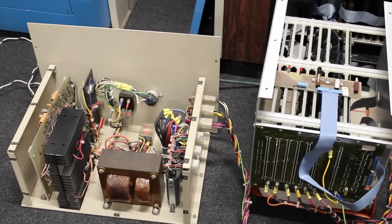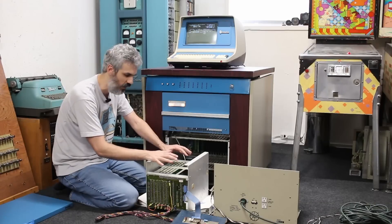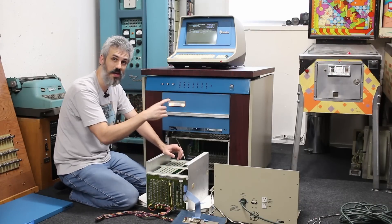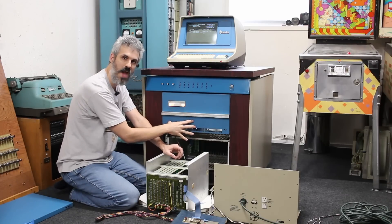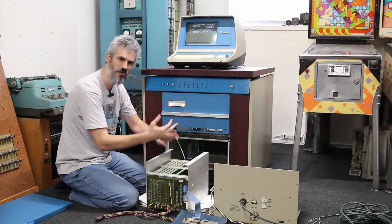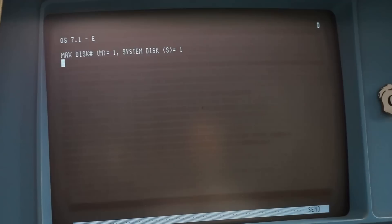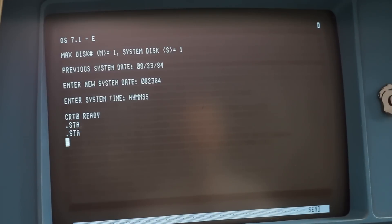It's a little janky setup and I don't want to break anything, so I'm pulling all these cards out, putting them back into the card cage, and spinning it up again to get to work. We've got it all back together. Let's boot into the operating system again — type H1 — max disk equal one, type in today's date 08/23/84, then do .STA, and we're right back up to where we were.